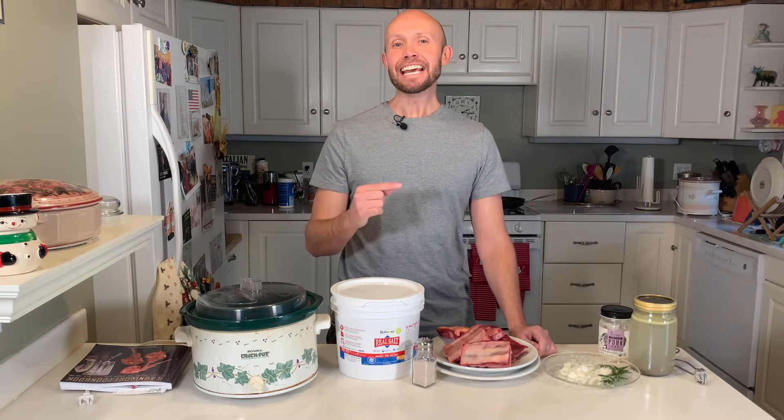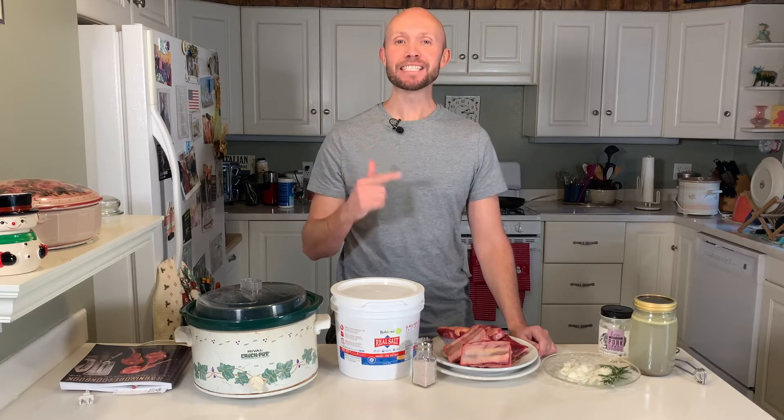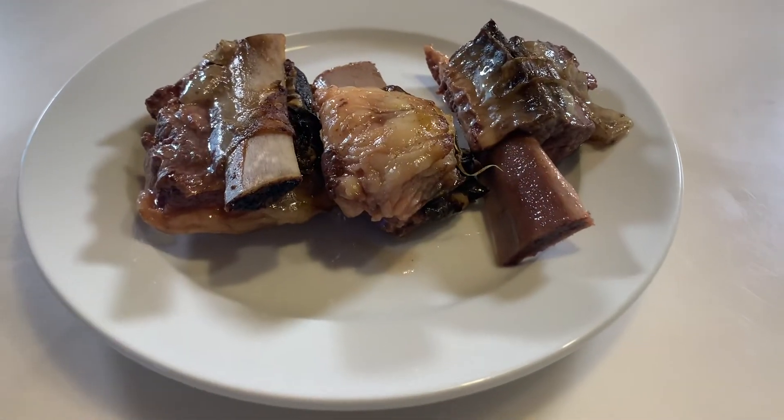What's up y'all? I'm Andy Storey with Wild Lumens and today I'm going to show you the quick and easy way to make carnivore diet style beef short ribs in the crock pot, aka slow cooker.